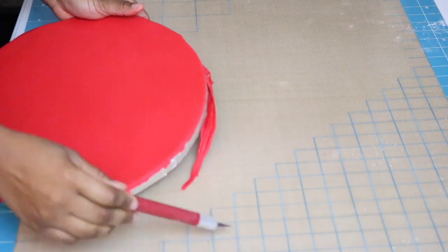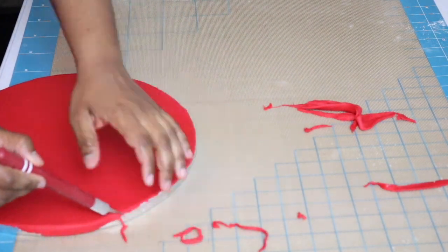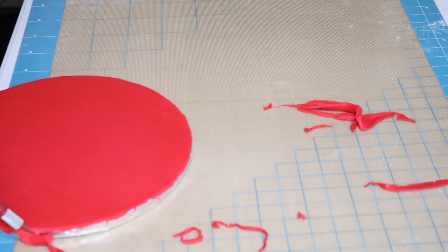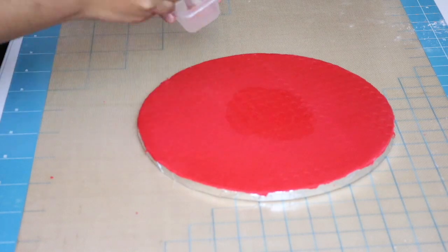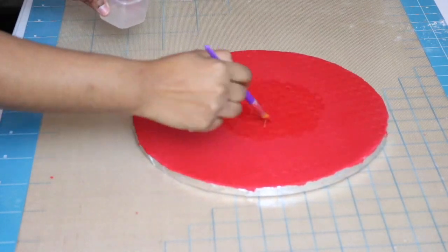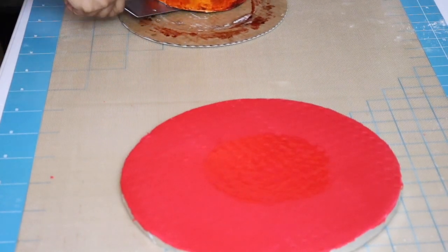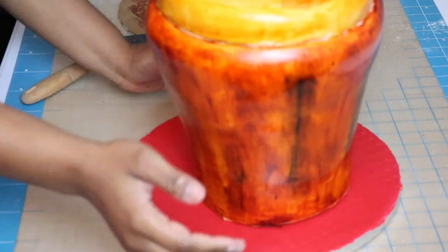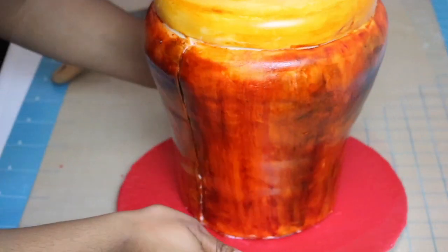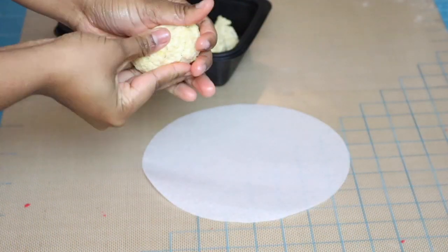For the board, I've covered it in some vegetable shortening, then rolled out some red fondant and rolled it onto the board, cutting off all the excess with my exacto knife. Using some gum glue, I'm going to make the middle sticky so I can place my cake on top. You can also use royal icing or anything that will stick your cake onto it. Then I lift my cake very carefully — it's been in and out of the fridge so it's pretty solid — and just place it on there.